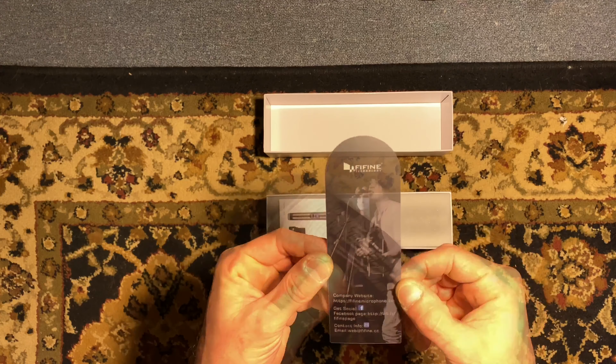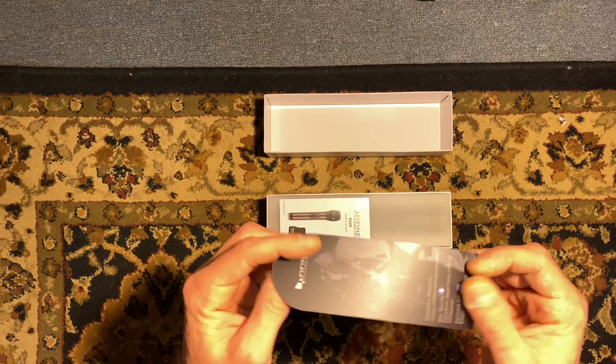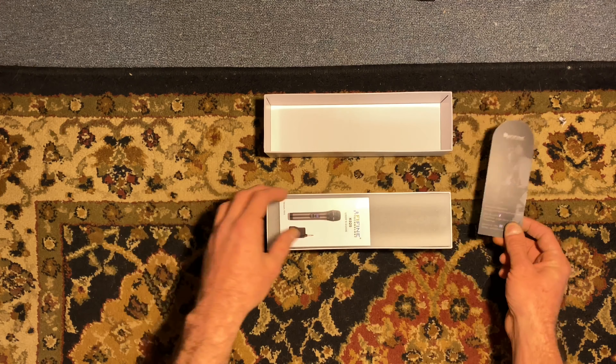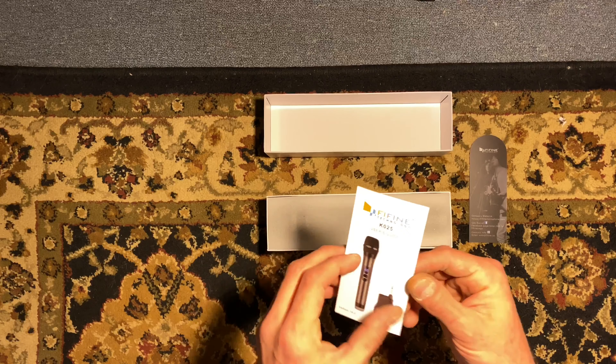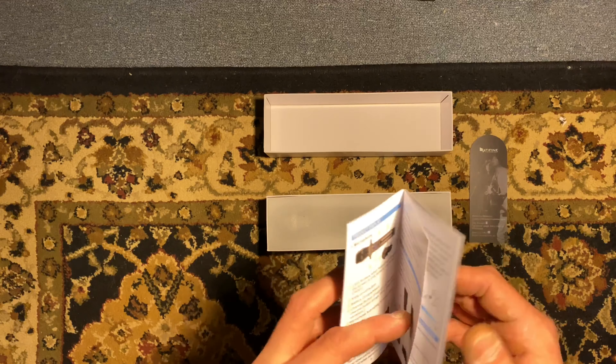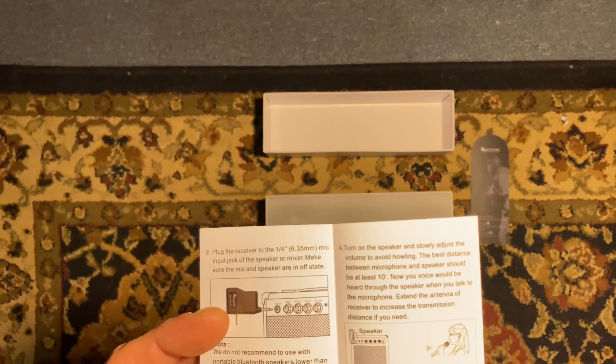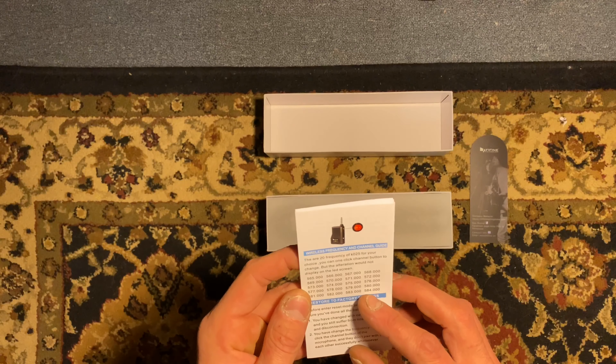We have some info — 'Dear Sir, Madam, thank you for being our valued customer.' Appreciate that. Got a little instruction manual about how to insert your batteries, because this is a wireless microphone. Plug it into your amps. Rocking out. Very cool.